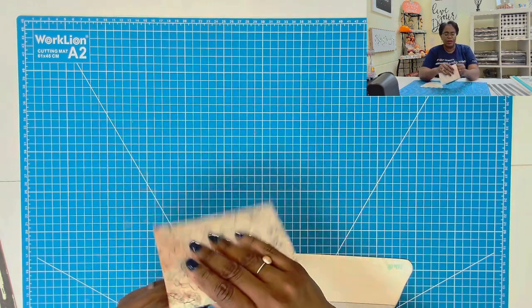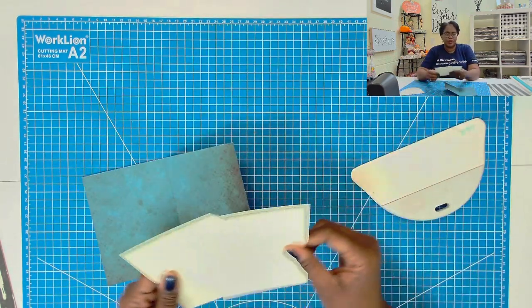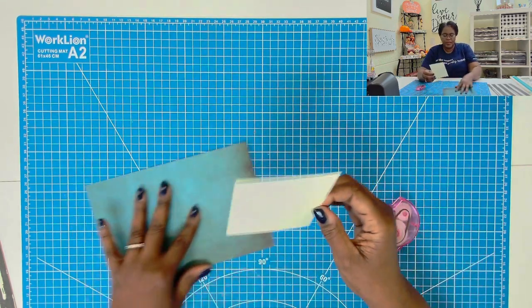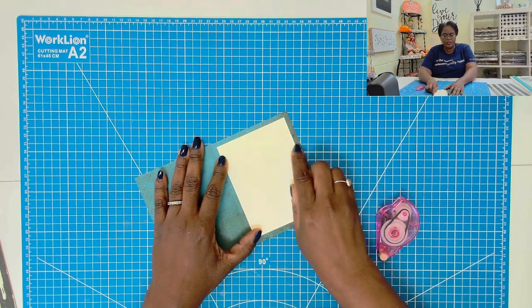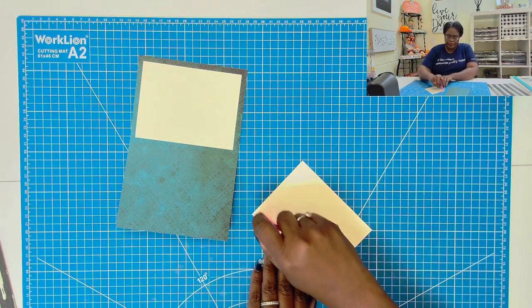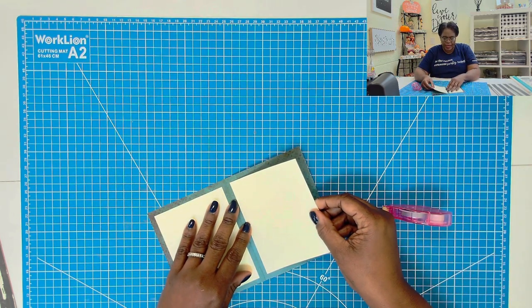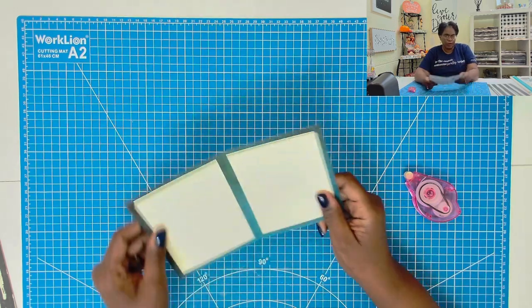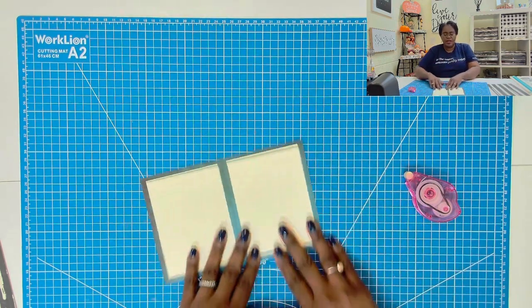I'm going to bring in my card and fold it on the score mark. Then when I open it, I'll bring in the two pieces that measure three and three quarters by five. I'm going to add tape to these pieces and place them down on the inside, making sure they don't hit your score mark. You guys know that when we're hand crafting nothing will be perfect, so don't let that frustrate you. Just do your best and the more that you do them, the better you'll become.